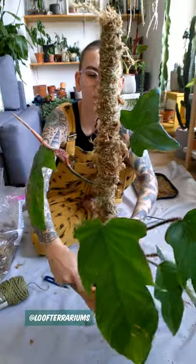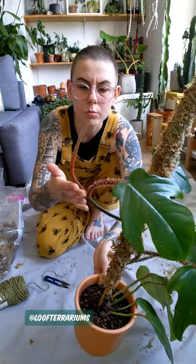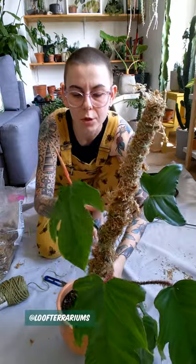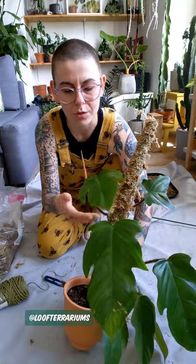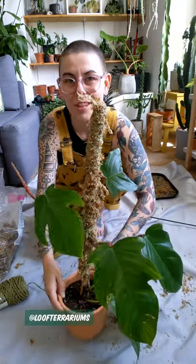There we go. I'm going to have to wait until this one starts to grow a little bit more before I try and attach it to this top bar, but hopefully this will start to encourage growth upwards and it's going to help with quicker growth and larger leaf growth. But there we have it.